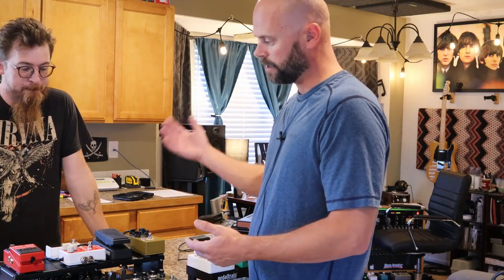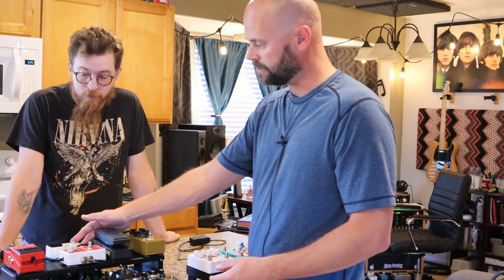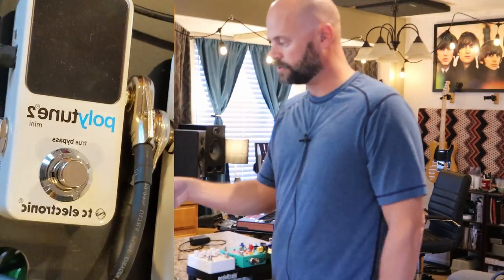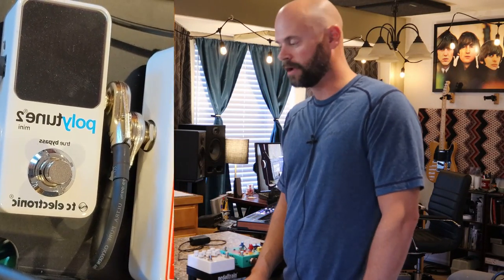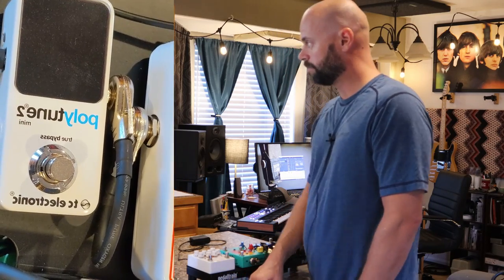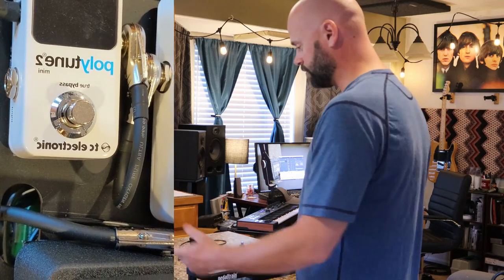So the signal chain: coming in from the guitar, I go to the tuner — the TC Electronic Polytune. My friend JTK introduced me to this tuner and I've never looked at another one since. I tried his out and was like, that's the one I want. They're fantastic — you just strum and they tune. They're great.